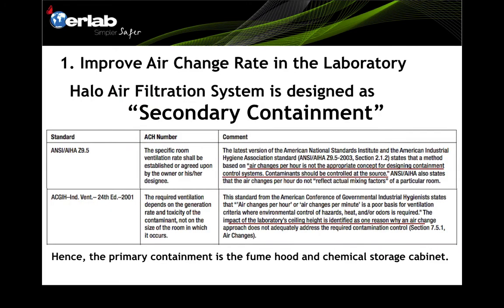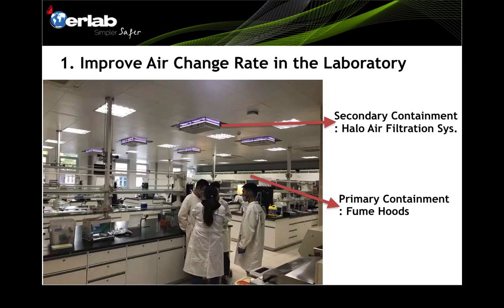One important point to emphasize: the Harlow air filtration system is designed as a secondary containment. The emphasis should go to primary containment first — examples of primary containment are fume hoods and chemical storage cabinets, where vapors are generated inside. Harlow serves as secondary containment for when vapors escape into the room, further removing VOCs. In a typical laboratory setup, fume hoods serve as primary containment and Harlow as secondary, improving room air quality and comfort for workers.